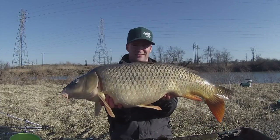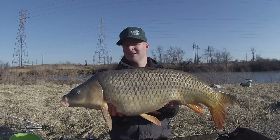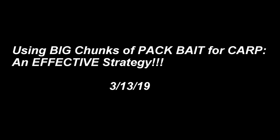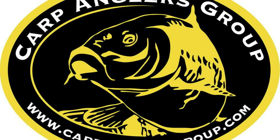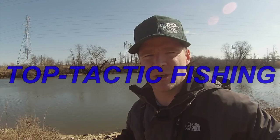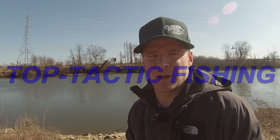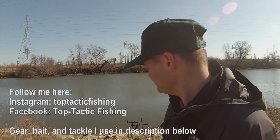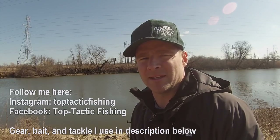Look at that one. Beautiful fish. What's up YouTube? TopTacticFishing here. Welcome to another episode. The purpose of today's video is I'm going to be showing you some good tips and tricks of how to catch some carp in the later winter season. And I'm going to show you how to do that with your pack bait, so stay tuned.